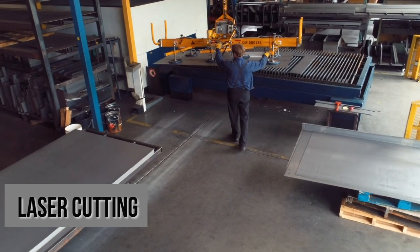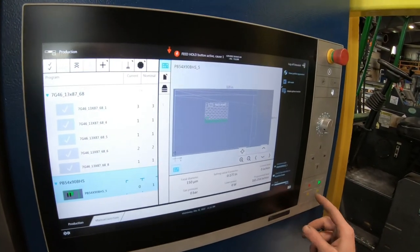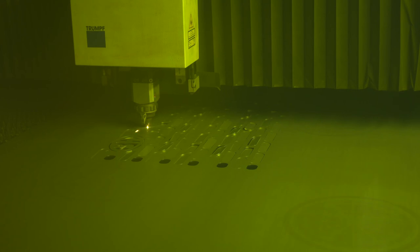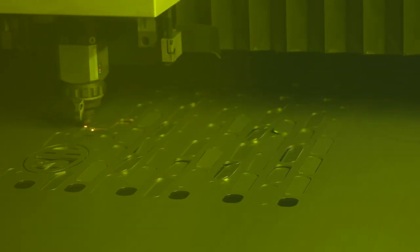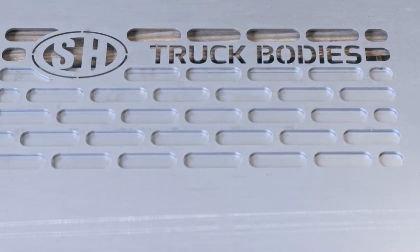Then it's released to our laser cutter where the flat sheet gets laser cut with our new laser machine we just put in service in the last two years. What that allows us to do is we can do a lot more fine detail, get a lot more precise with our cutting. We were able to add our logo in our bulkhead cab shield windows. We can basically cut any design that can be drawn.